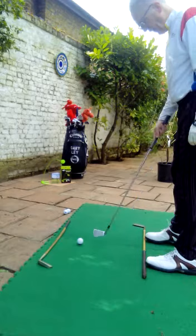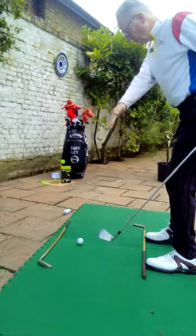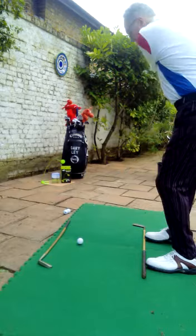So everything's square. Club face down, square to that line on that ball. And then my feet, my knees, my hips, and my shoulders are all square to that ball and square to the club face. So as I go back on a lovely shot — up, down, through — straight down the fairway.